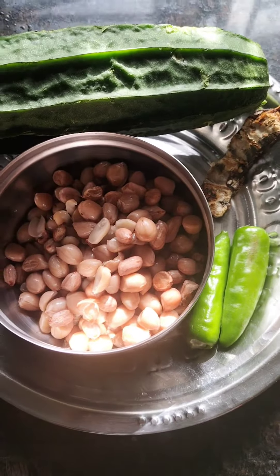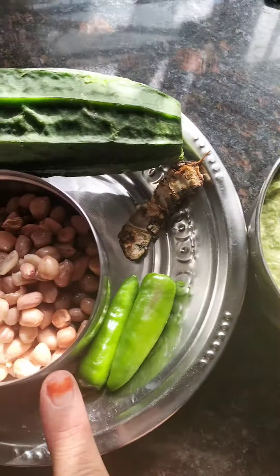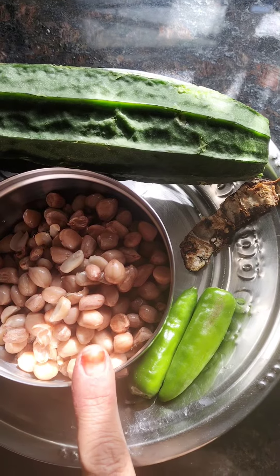Hi viewers! This is a boiled peanuts chutney.